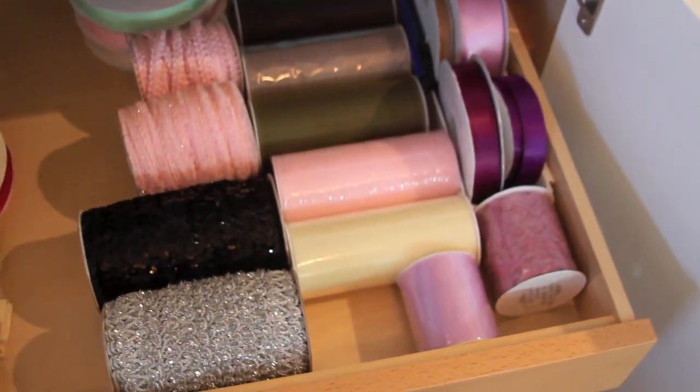Some of the things I've been trying to do is work more with fabrics. I have my little fabric stash, some tulle, some satin ribbon, and also how I store my metal dies.